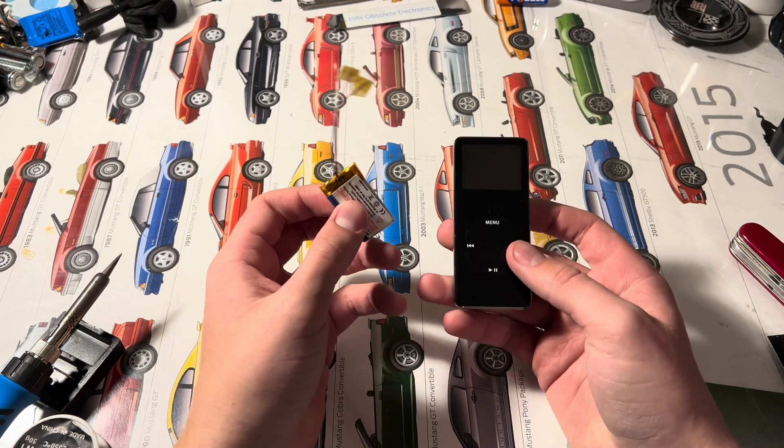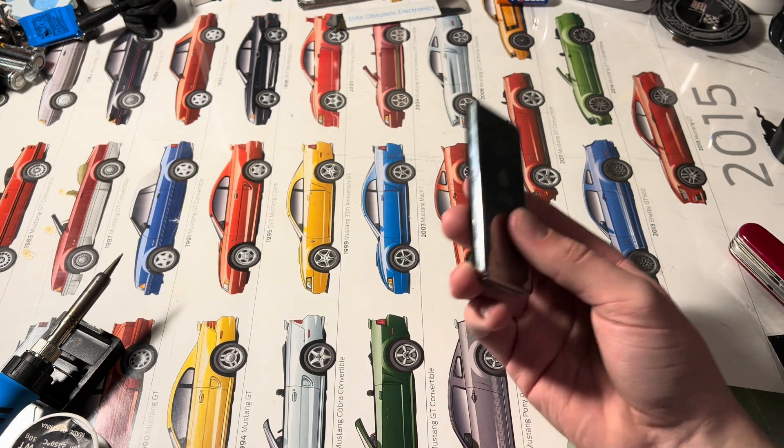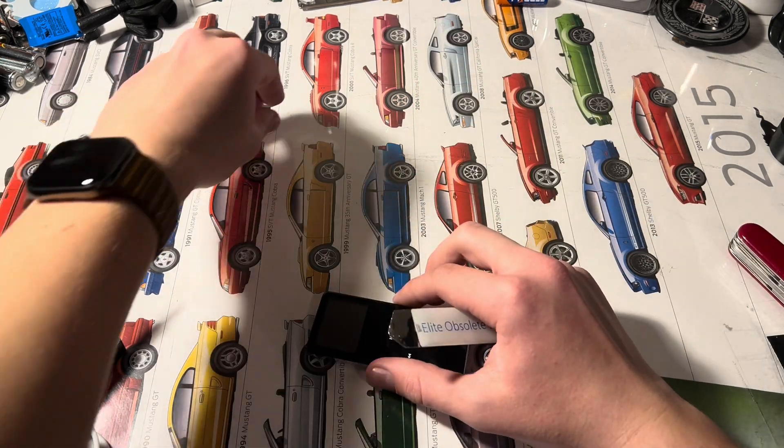Hey guys, Will here. Today I'm going to be showing you how to replace the battery in your iPod Nano first-gen. I got this iPod and the battery works decently, but it's not anywhere to where I want it to be — it dies pretty fast.